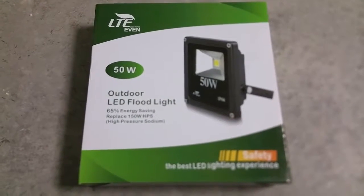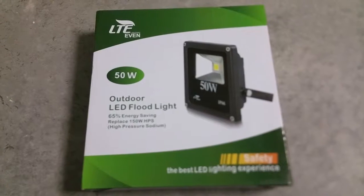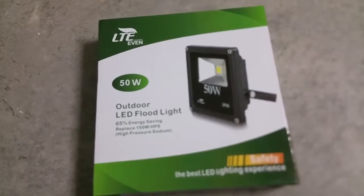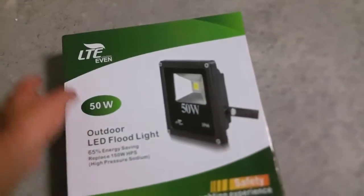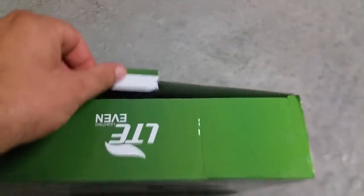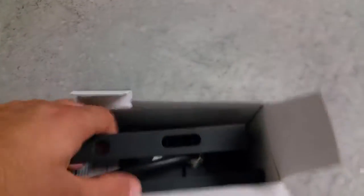Hello YouTube, I wanted to do a quick review on this LTE outdoor floodlight. I actually have two of these — I got one for a review and liked it so much that I got a second one. It is kind of large and I will show you just how big it is.